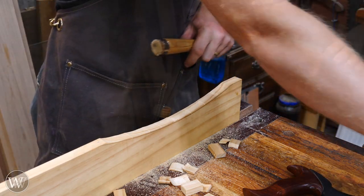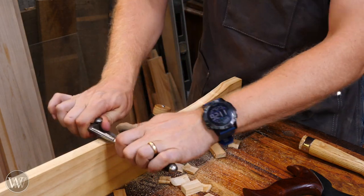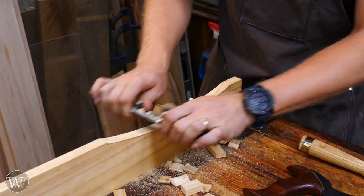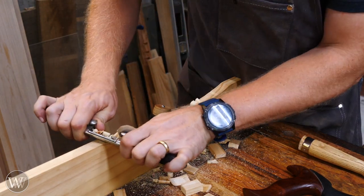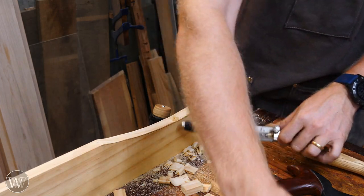If you don't have a compass plane, you can grab a round-bottom spokeshave and use that to refine it back to your line, just keeping an eye on the line until you get close to it. But in this video we're looking at the compass plane — even though the spokeshave is a lot of fun to get it close quickly.